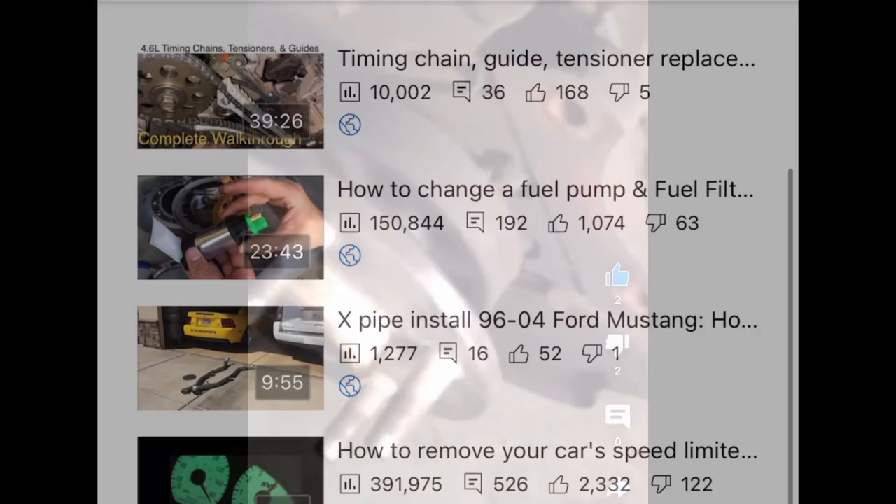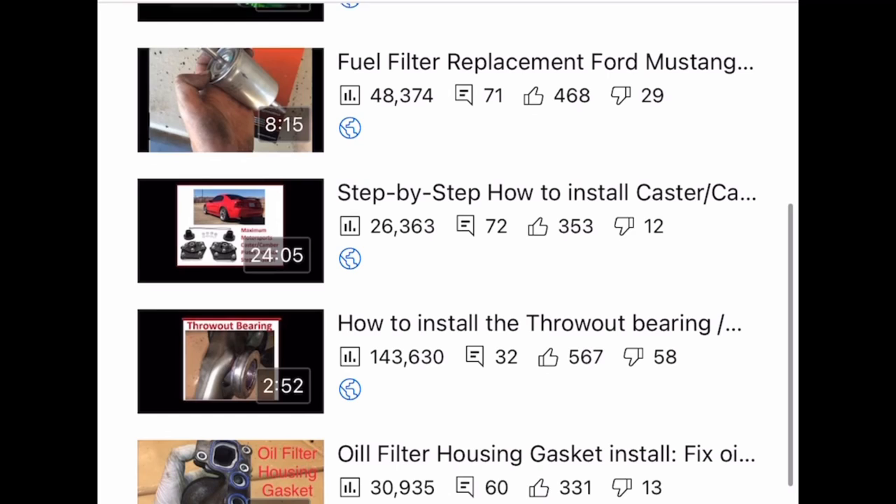Hopefully you enjoyed this video. Please check the video description where I have a playlist with a lot of videos that are similar to this. And if you're new to the channel, feel free to subscribe.